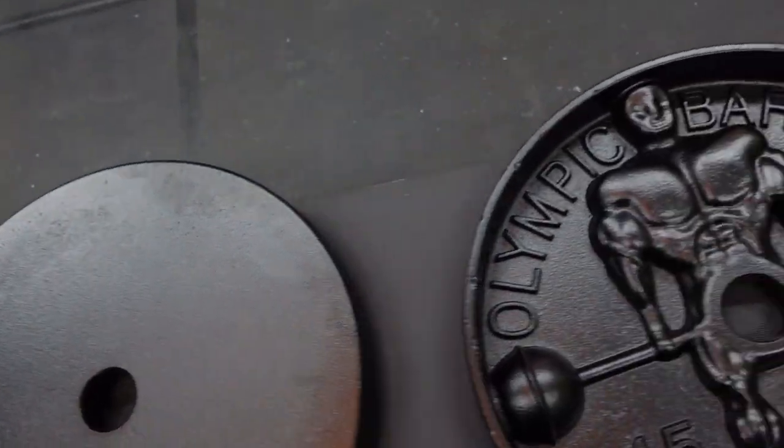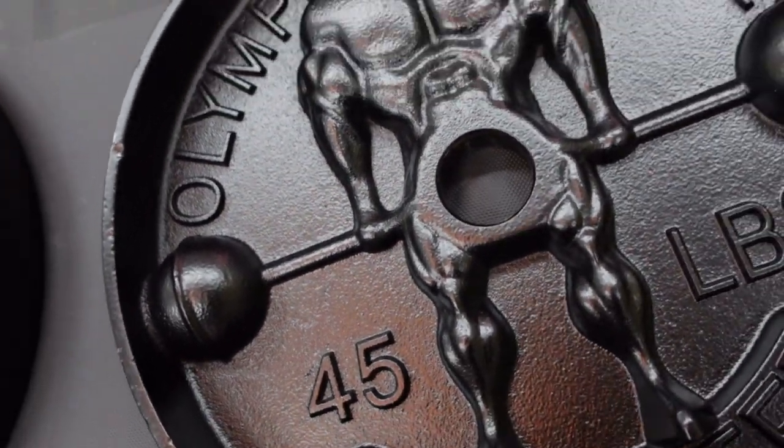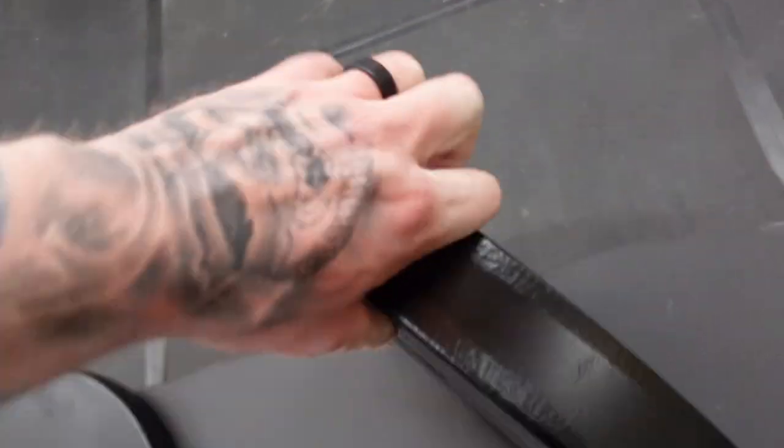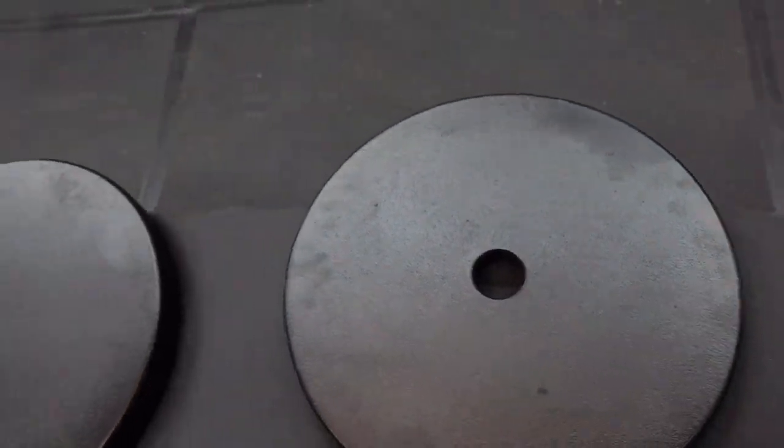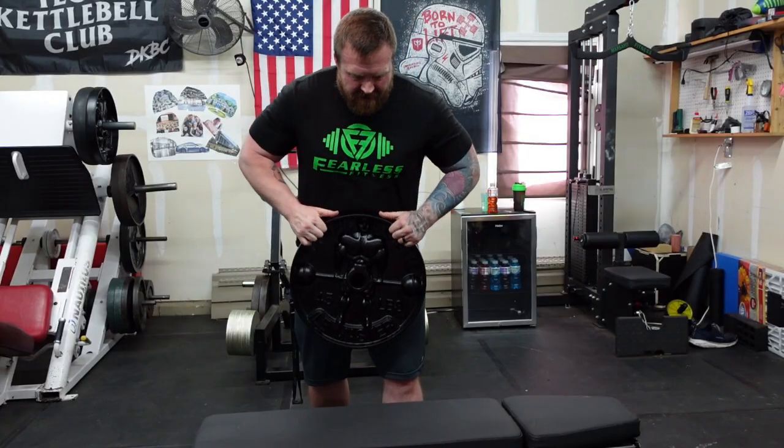All in all, I am a fan of these bad boys. I think they are definitely worth the money. I'm going to get mine painted — we're going to do the dude gold, the barbell silver, and the letters white. I'm going to do that with my daughter this weekend.